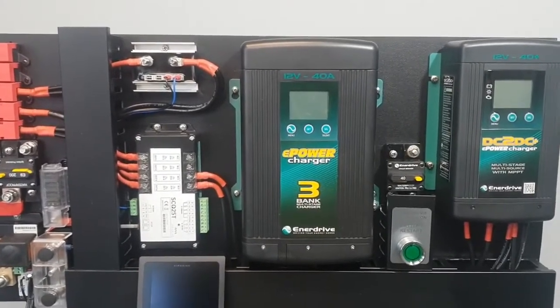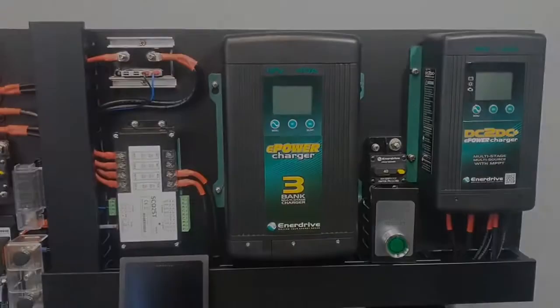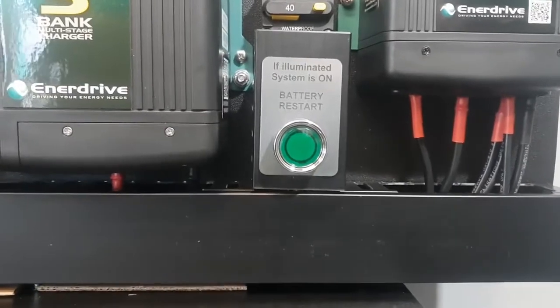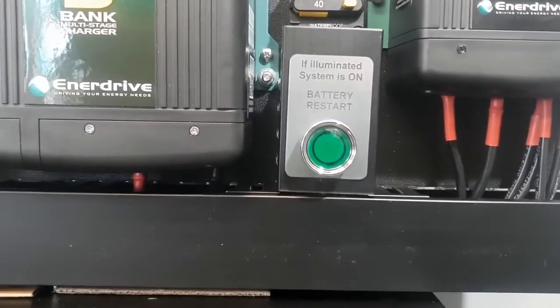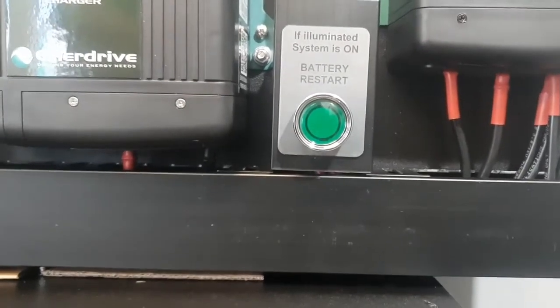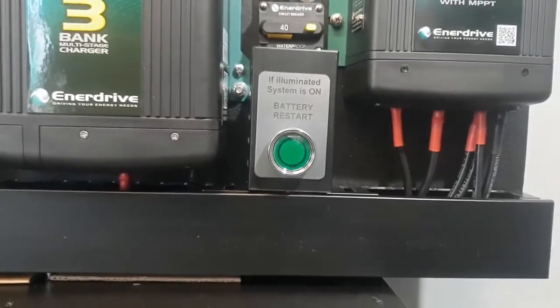Here you can see the Enerdrive AC charger — this is the 40-amp option. These chargers are also available as a 20-amp and 60-amp in the 12-volt range. Notice the green button: when your system is up and running and switched on, it lights green.